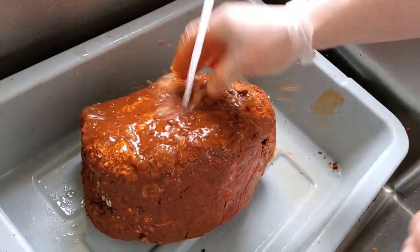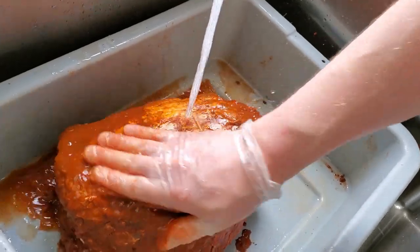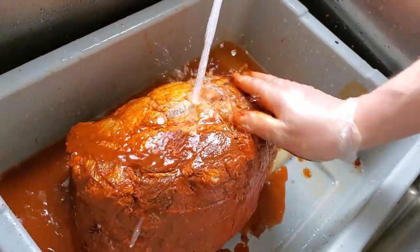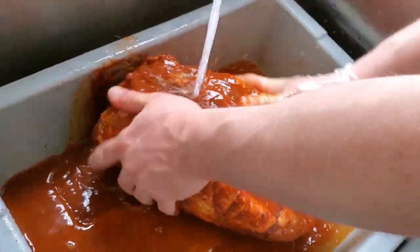All that paprika and everything is caked on there, so I'm going to give this a solid rinse to get a bunch of this stuff off prior to getting it wrapped up in the collagen casing.